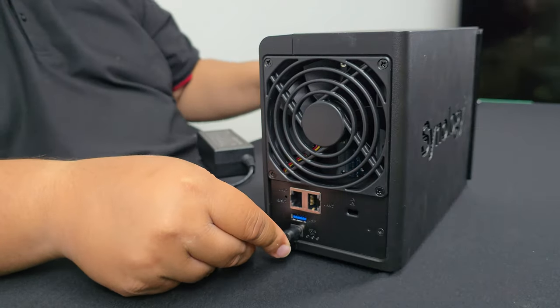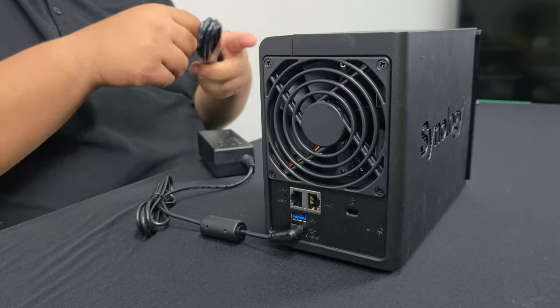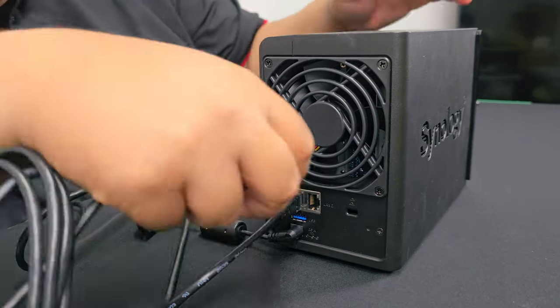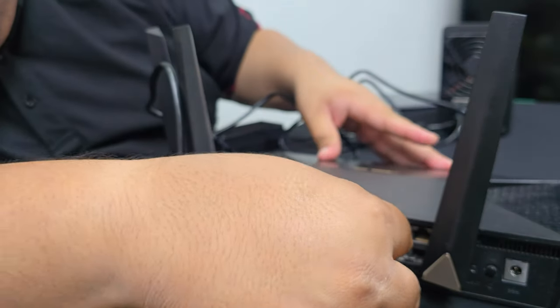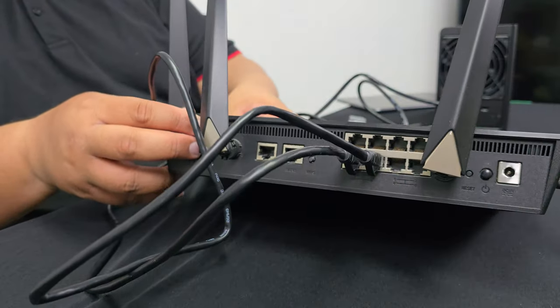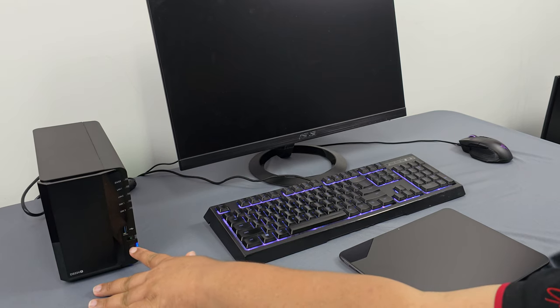Let's jump back into setting this up so that you can have your own personal cloud. We're going to need power, so plug in the Synology DS224 Plus to the power socket. Then plug it into your router. Remember to plug in both network cables into your router — both of them. This will ensure you have fast download and upload speeds, even when you're accessing your DS224 Plus remotely.